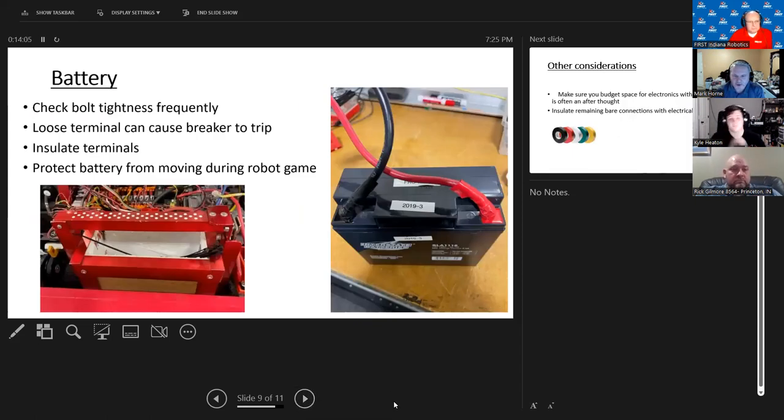Battery: always check the bolt tightness of the batteries. You might cover your terminals with electrical tape, which makes it a bit of a pain to check, but a loose terminal is going to pop your breaker at some point — even if it's just chattering on the terminal. Definitely have a battery person that checks batteries before each match, or at least periodically. That has been the cause of failure on more than one occasion.